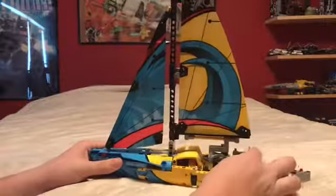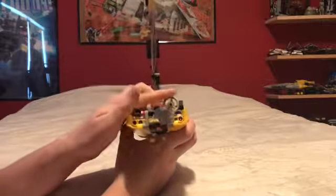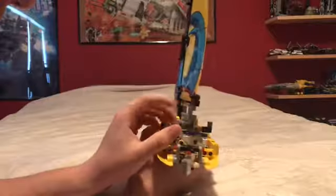I don't like how they did this steering wheel because it just falls over. I think it should sit straight up like a normal steering wheel. But you can turn this by turning the steering wheel to turn the propeller back there.